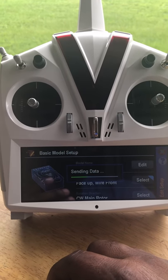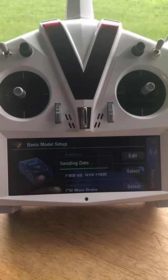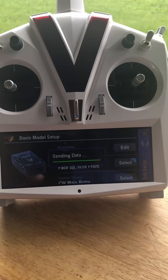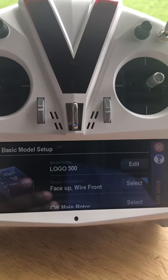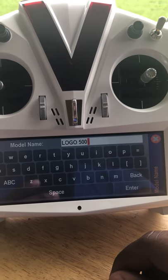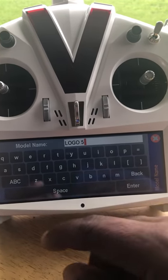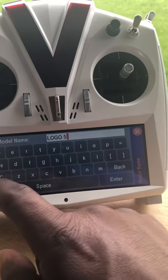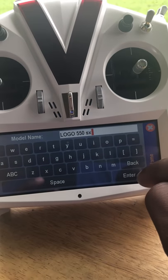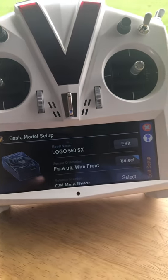Basically what it's doing now is wiping the Neo clean and starting from the beginning. It's sending data — give it a few seconds and it'll be done. The first thing that comes up is the name. You can tap it and change it; I'll change mine to Logo 550SX. I'll make it capital — SX — then hit Enter, and now the name has changed to Logo 550SX.